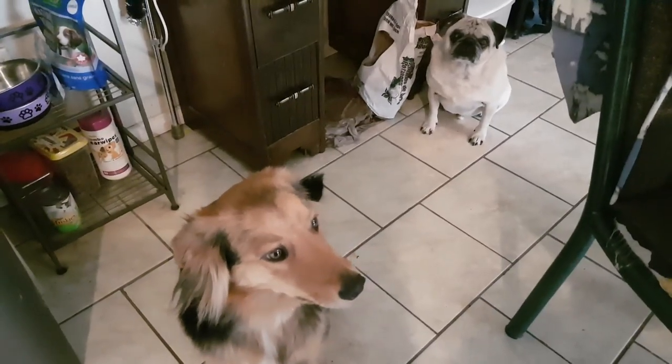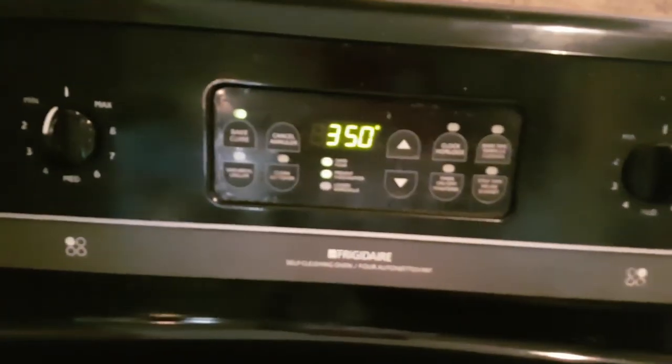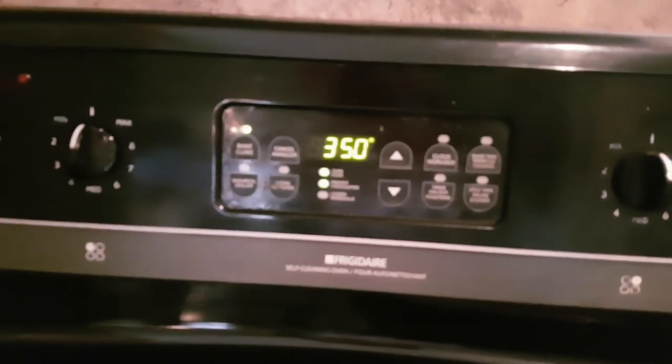Remy's excited. Alright, let's get to the video! I've got to say, preheat your oven to 350, everyone. It is going to be hot.